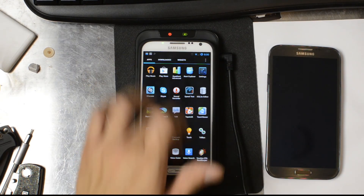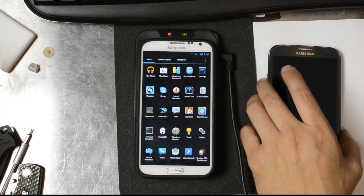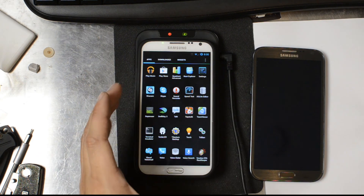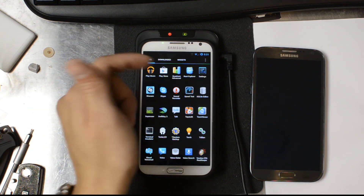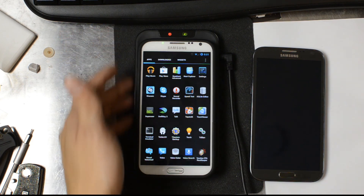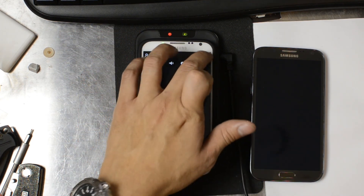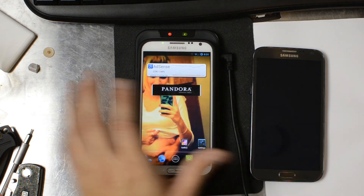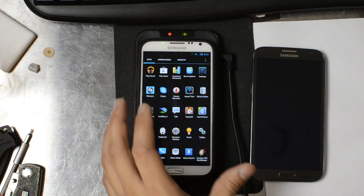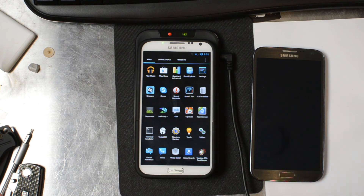Hey guys, this is Chris with Cricutusers.com and the US tech channel. Right here in the center of your screen I have the Verizon Samsung Galaxy Note 2, and right now I have it on my wireless charger. This is an LG charger from Verizon. I've done some modifications to it, but the focus is that I've gotten this to work on the Verizon version of the Samsung Galaxy Note 2, which is a little bit harder than the AT&T version.